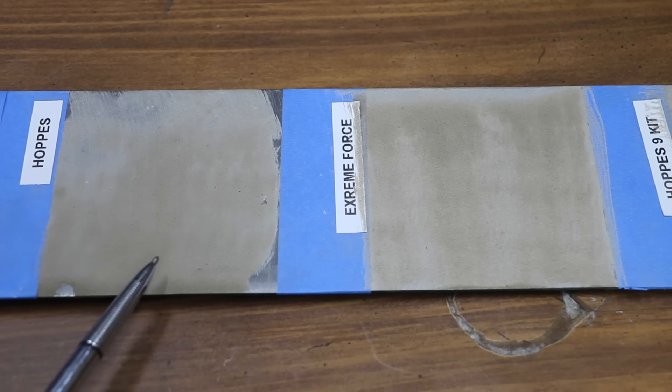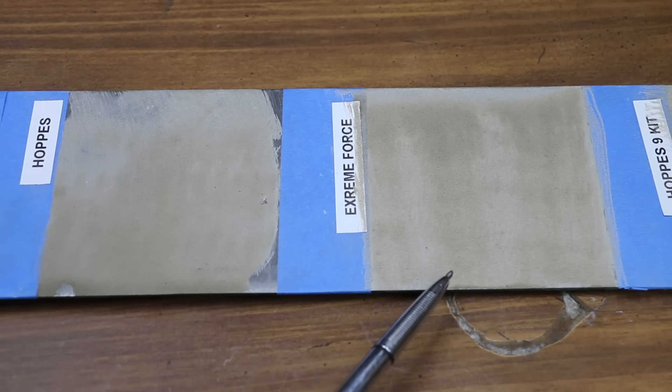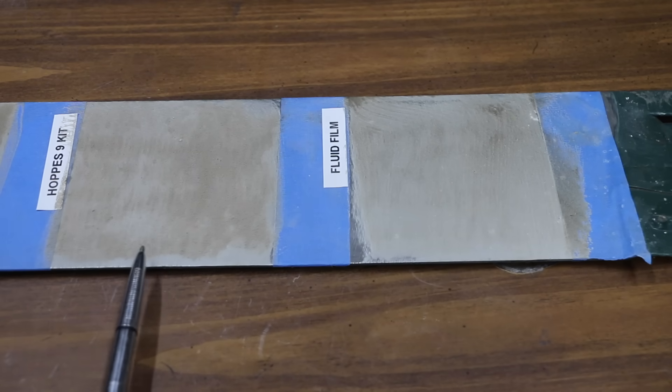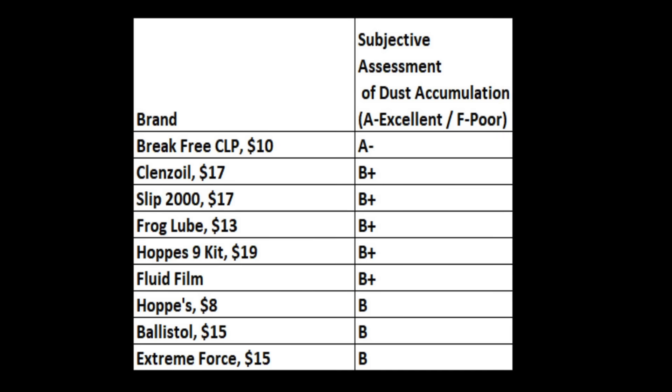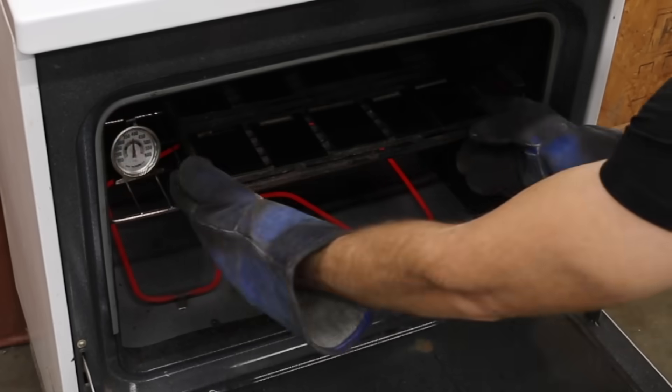The Hops and Extreme Force collected a little bit more dust than most of the other brands, performing about the same as the Ballistol. The Fluid Film performed slightly better than the lubricant in the Hops kit. For dust collection, the Brake Free CLP came out on top with an A-minus rating. Cleanse Oil, Slip 2000, Frog Lube, Hops 9 kit, and Fluid Film also performed very well with a B-plus rating.